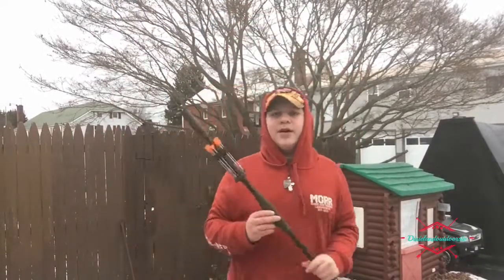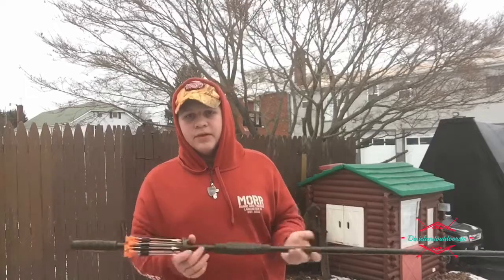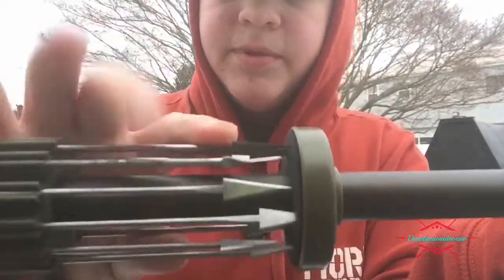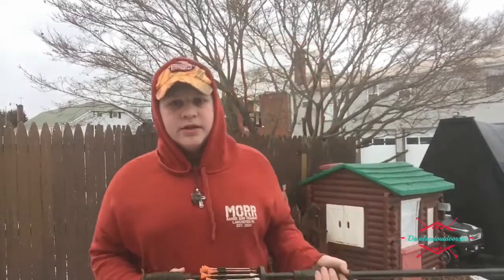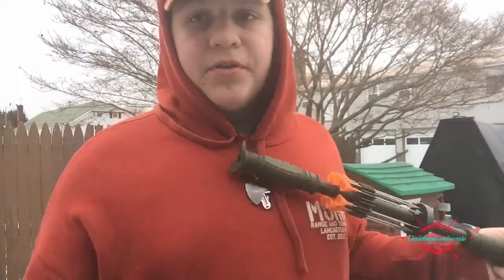Alright guys, this is my opinion on the Tim Wells Slot Master blowgun — it is a very good blowgun. It comes with these razor broadhead darts and these mini broadhead darts, and it's good for small game. I've seen him kill a bear with it, deer, pigs, stuff like that. It's a really nice blowgun. I'll show y'all what it can do to a piece of wood and some other things.